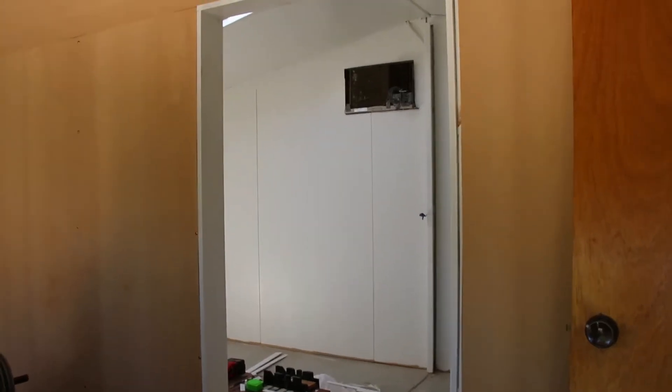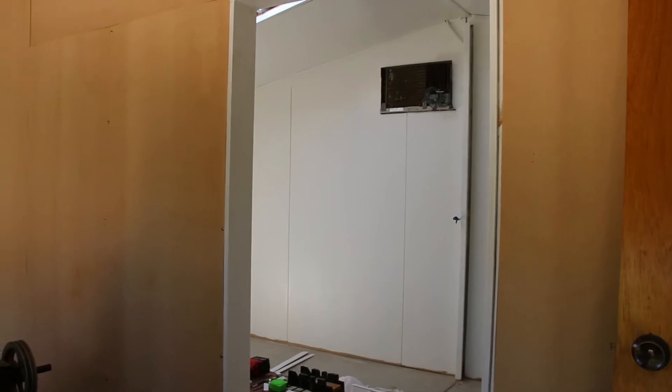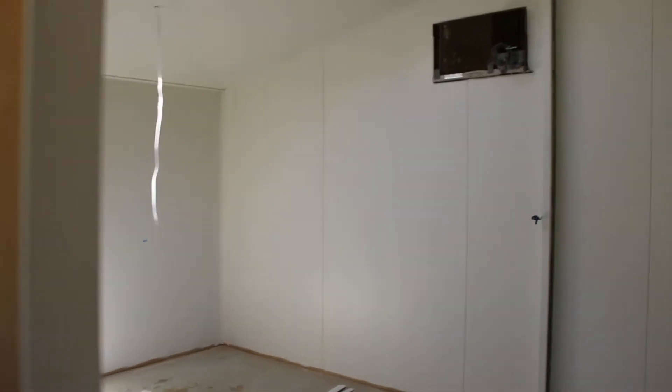Hello everyone, welcome back to part 2 of my custom-built Lego room. It is super exciting. Let's get straight into this new update.